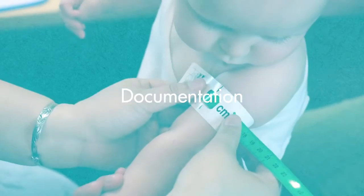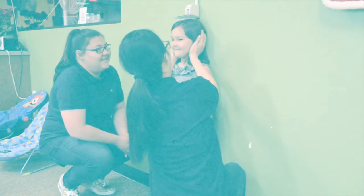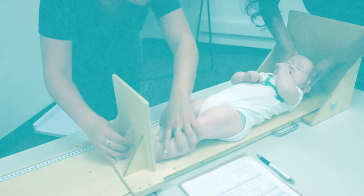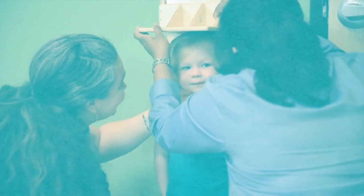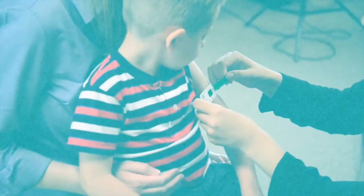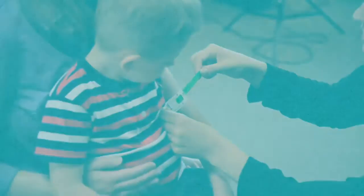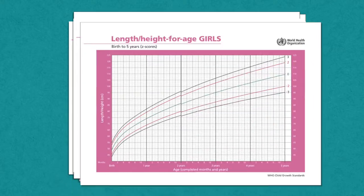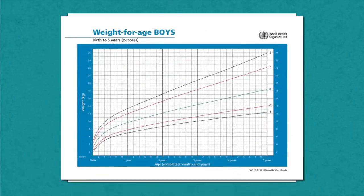Documentation. A single measurement does not reflect the rate of growth. In order to establish a child's growth trends, the child's measurements must be routinely made and plotted on a growth chart. Measurements should be immediately recorded into the nutrition screening system. The nutrition screening system form should be completed within the same day as the child's measurements. In order to complete the nutrition screening system action plan, growth charts must be consistently plotted and interpreted.